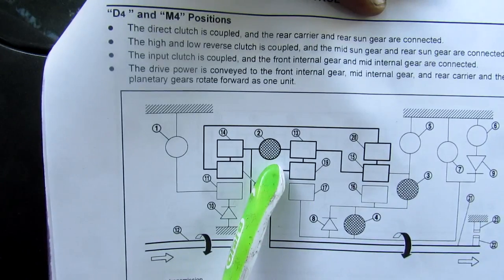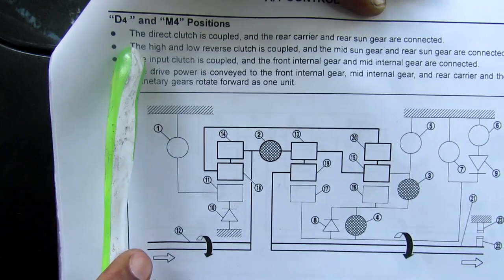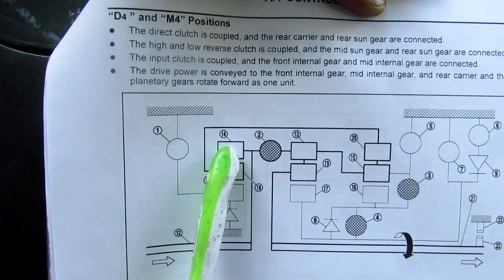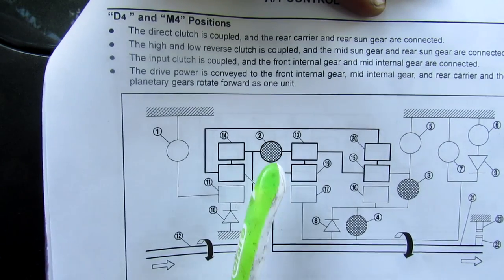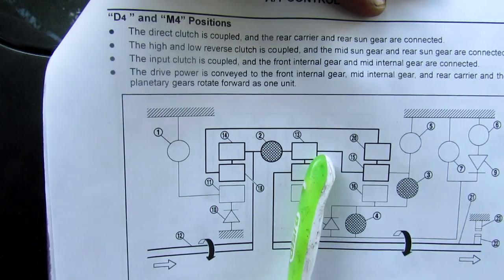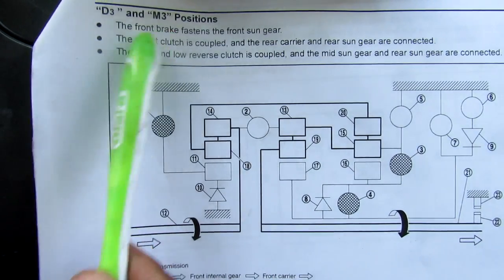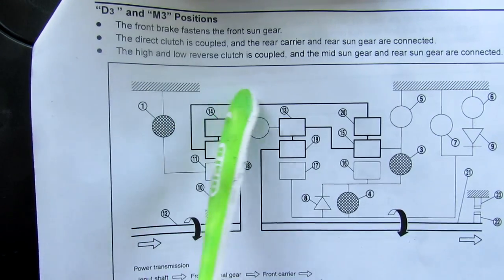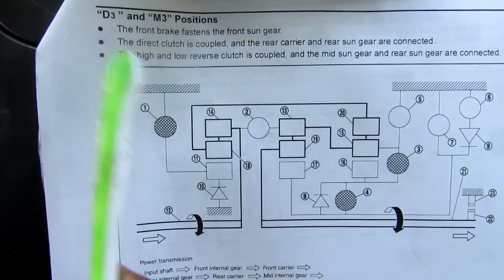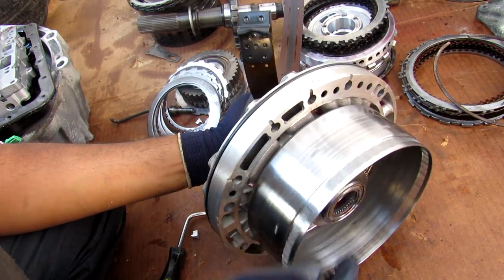Taking that further and looking at the power flow diagram for fourth gear, you can see that the input clutch is responsible for taking power from the first ring gear to the second ring gear in the planetary gear set. Because slippage is occurring between these two, power cannot flow from one side of the transmission to the other — giving you a slipping transmission. Comparing that to the power flow diagram for third gear, the power flows around the planetary gear set without activating the burnt-up input clutch — which is why third gear and the gears below it worked.